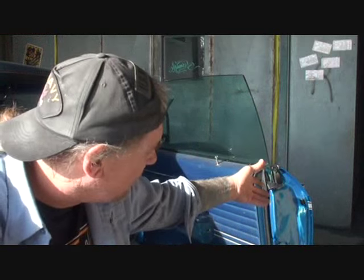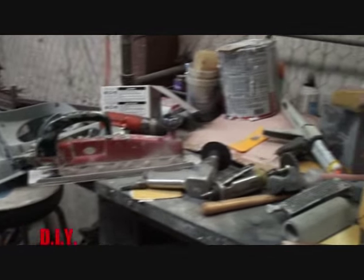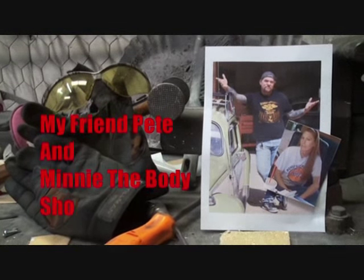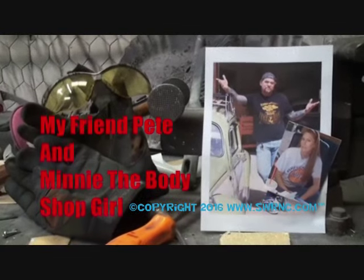I don't believe it — this is where you start saying fuck about six hundred times in a row. I got the door panel on, got the whole door together, put the door panel in, got the locks in, got the door handles and all the other stuff — and guess what, I gotta take the door panel off. Welcome to DIY Automotive School with my friend Pete and Minnie the body shop girl — everything you need to know about cars and more.